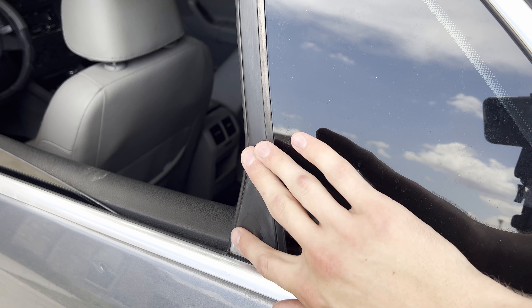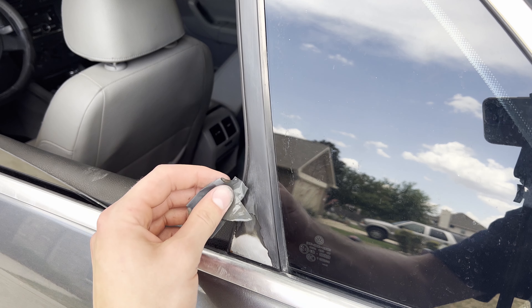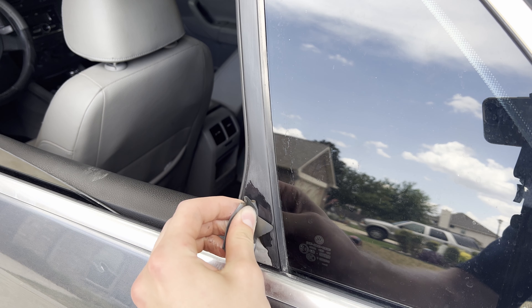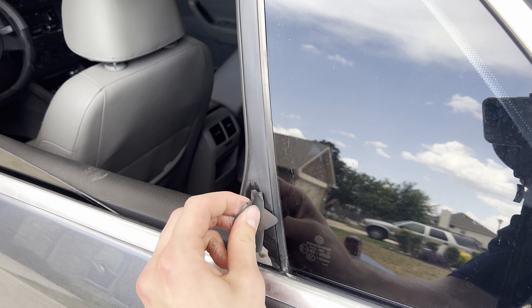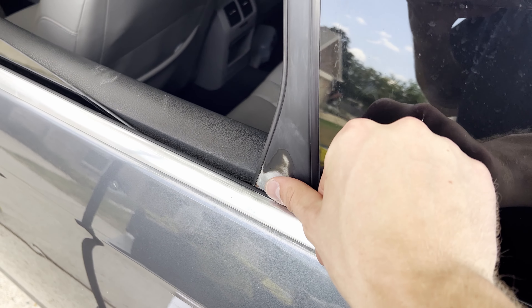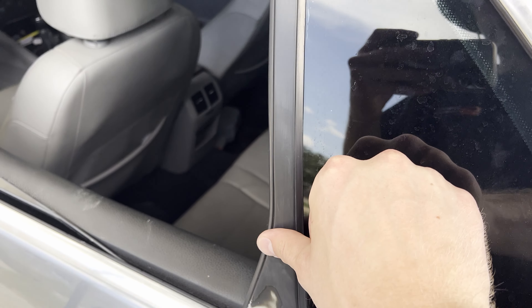The important thing when sanding is just to make sure it's smooth — you don't have to worry about color or anything. Keep it wet, which also helps with the smoothness. As long as you feel a bump in there, just keep sanding. I got it now to where it's smooth to the touch all the way up.